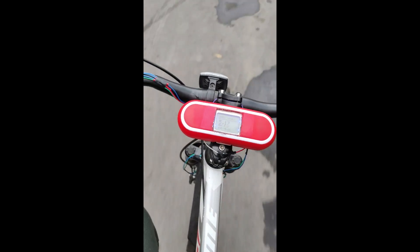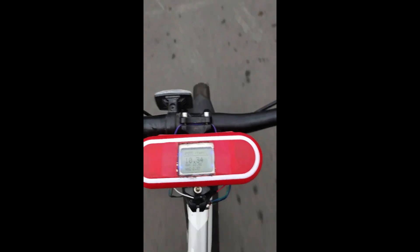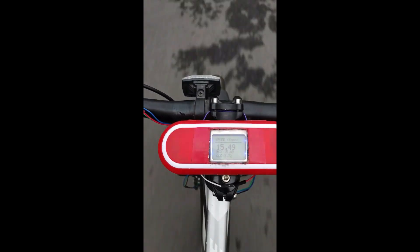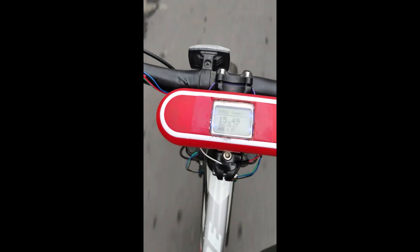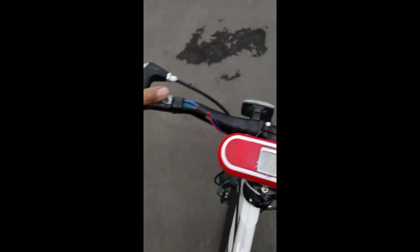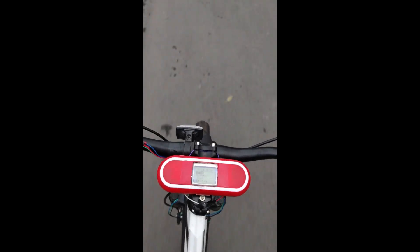Guys, you can notice here the display showing the speed in kilometers per hour. Let's switch the menu to show the distance covered.